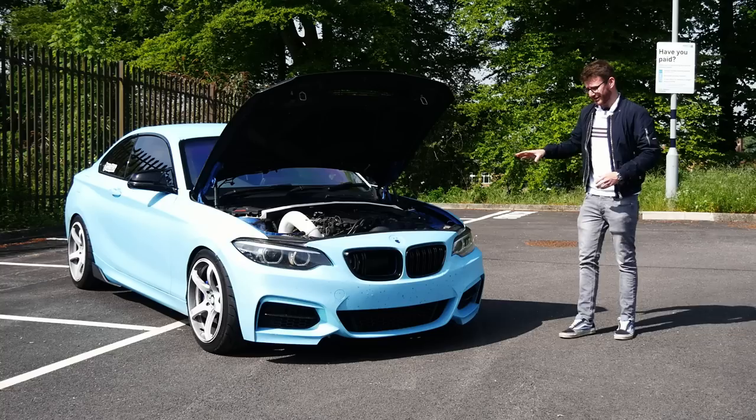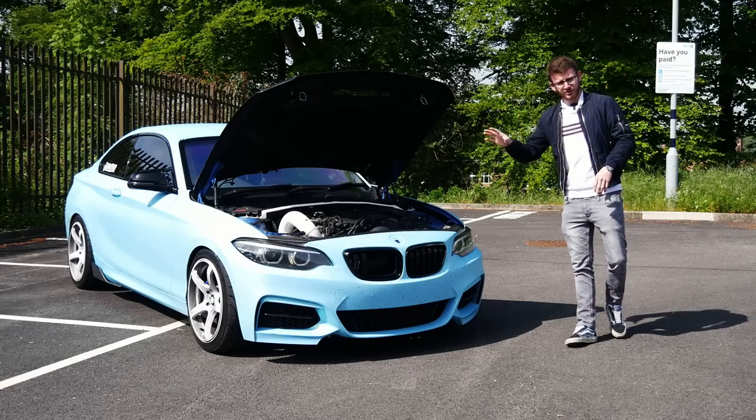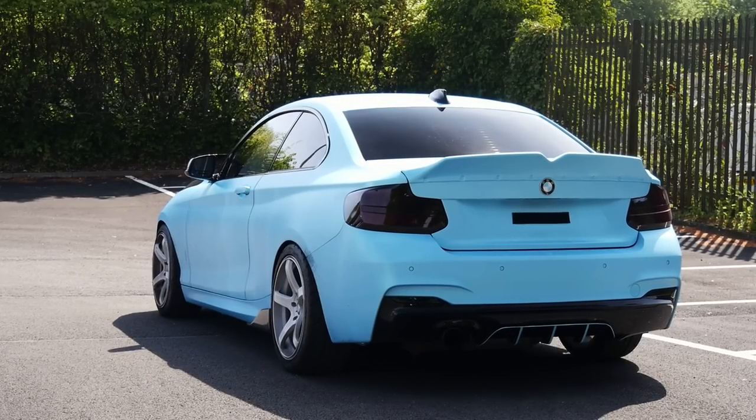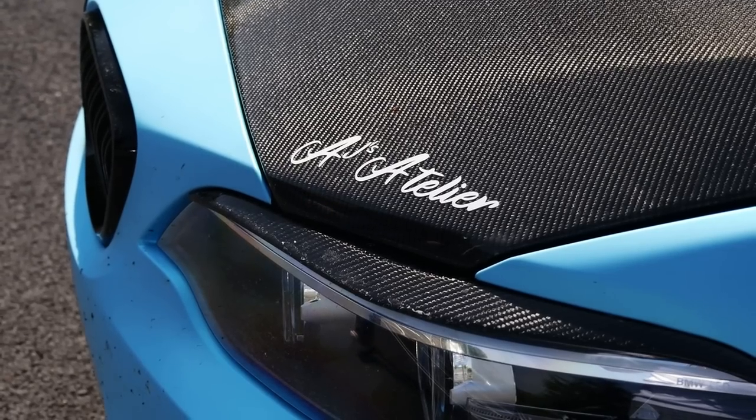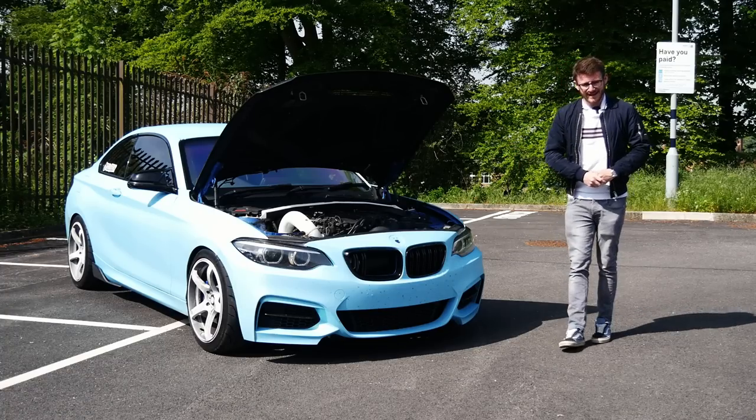It looks absolutely mega as well. In usual fashion, we are joined with Ben, the owner. We'll get him on camera in a moment. He'll walk us through basically what he's done to it. It gets a lot of use, this car, which is really cool. And then we'll go and experience this 600 brake horsepower M240i.